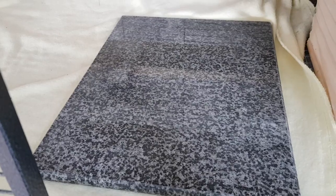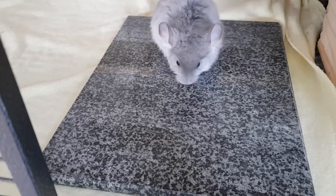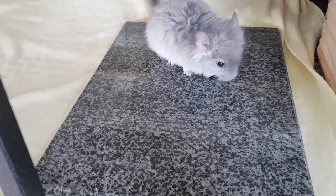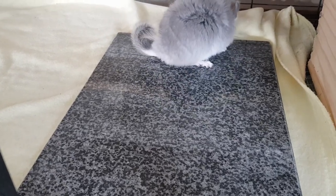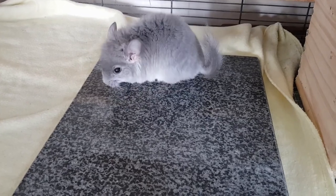The next tip is chinchilla cooling stones. You can actually buy these from pet shops, but you can also improvise and make your own, because what they are is just slabs of either marble or granite or sometimes even ceramic tiles. If you put them in a freezer or a fridge and wait till they're really cold and then put them in the chinchilla cage, when the chinchilla is feeling hot they can lay on it and it can actually decrease their temperature.